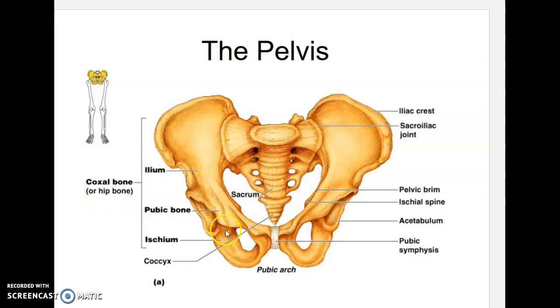The coxal or hip bone is made up of three bones. The top portion is the ilium, the back rounded area is the ischium, and the front pointed area is the pubis. The piece of cartilage that joins the two coxal bones is the pubic symphysis — hormones will cause it to loosen during childbirth. The sacrum and coccyx in this area are part of the axial skeleton.